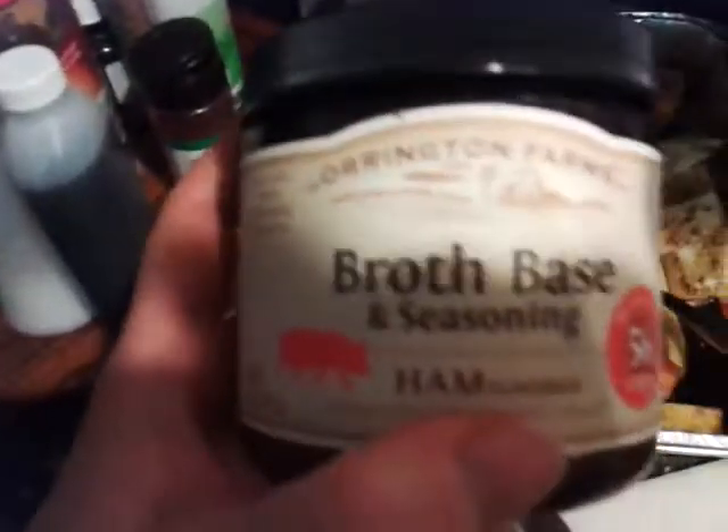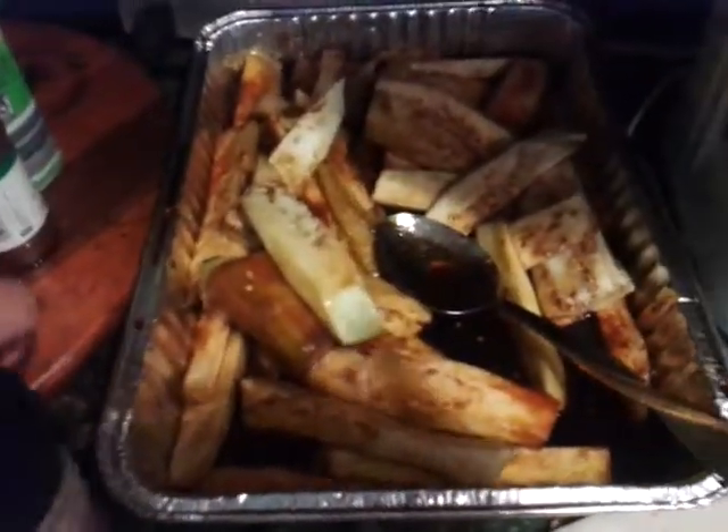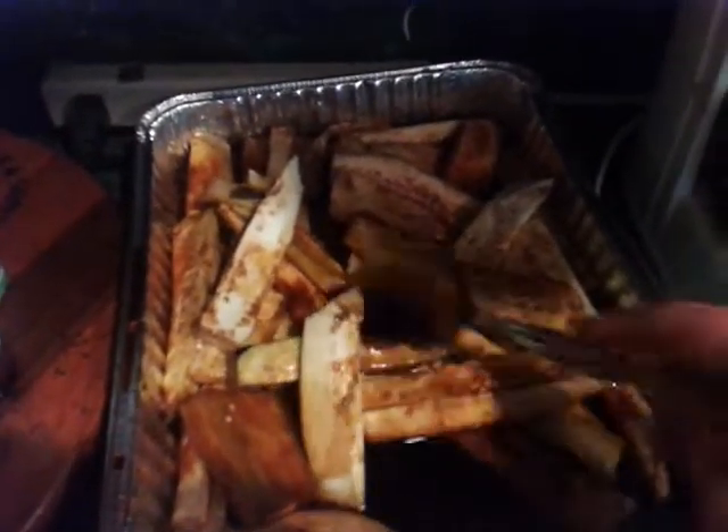I couldn't find the beef bouillon, but it didn't matter because I'm using this anyway — it's the Orpington Farms Root Broth based seasoning made by Mrs. Wages. What I liked about this is that it has a ham flavor, so I said let's use the ham flavor since it's bacon. You can use beef broth if you need to, but if you go to mrswages.com she has a lot of stuff. I've been shopping there for years — they're always part of our best product tours. Check out product reviews on my blog.